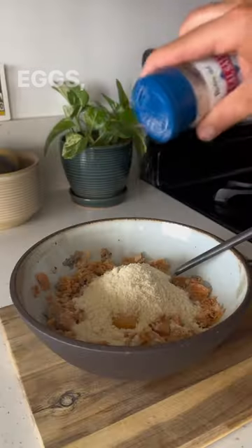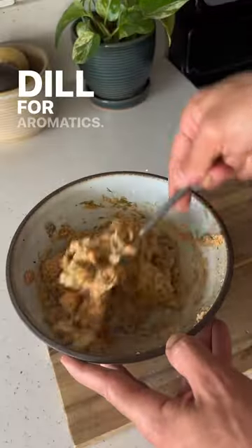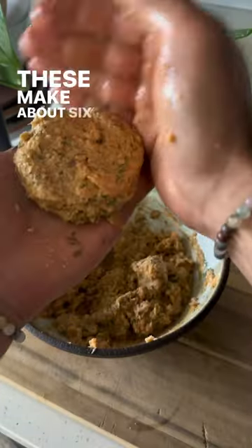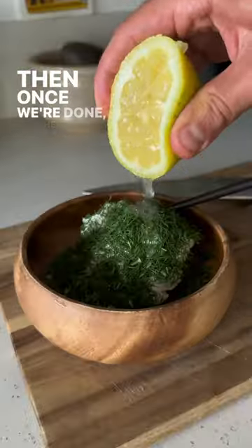For the burgers, we have canned wild-caught salmon, some eggs, almond flour so they're nice and grain free, and super healthy — low carb, high in protein. Dill for aromatics. Then we're just going to form them into about quarter-pound burgers and get them fried up. These make about six to seven, but you don't want to overcrowd the pan so you can still get a nice crispy brown on them, as you can see there.